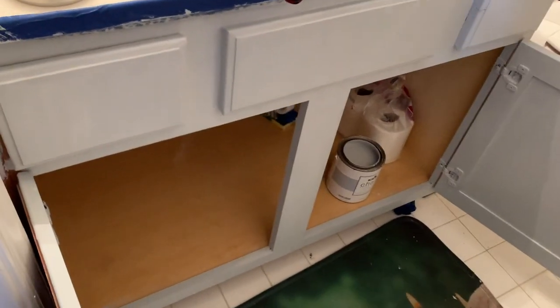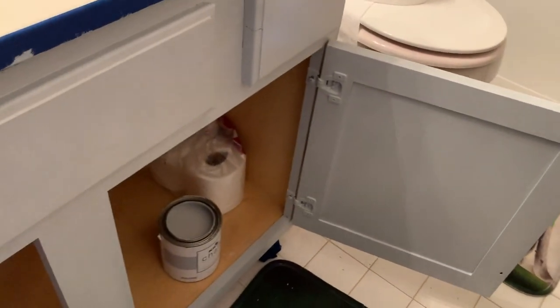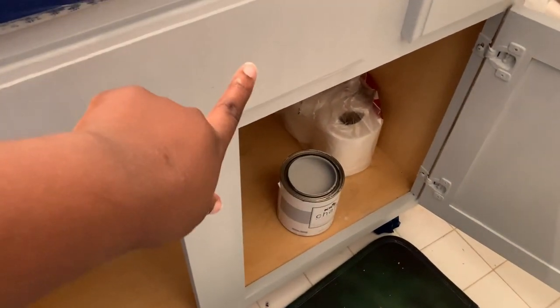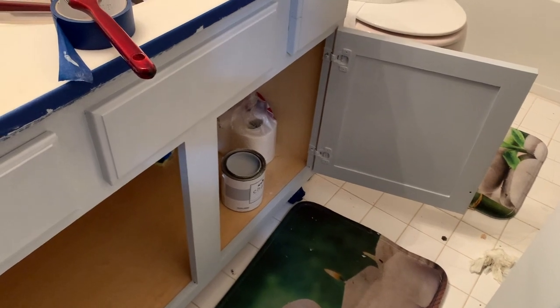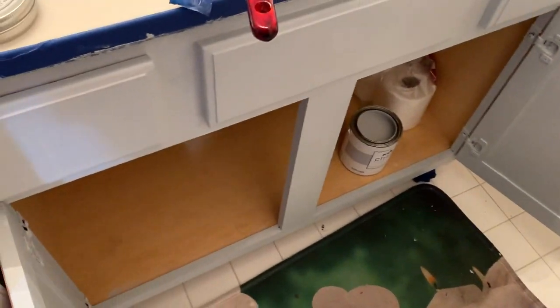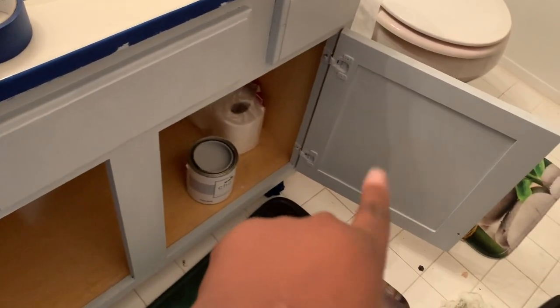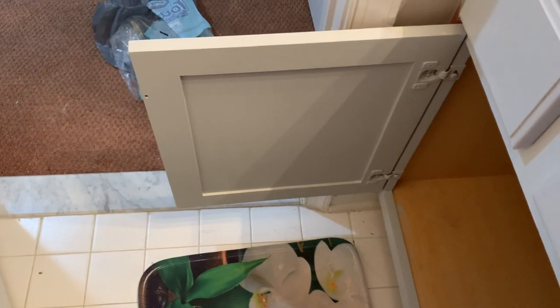I actually did three coats because the second one was still too thin for me. I'm waiting for it to dry — you can still see the brush strokes on here. But you can see the color I was looking for. I didn't want white like the toilet; I wanted that light gray. I did the outside first and then the inside for the drawers. It's drying up right now.